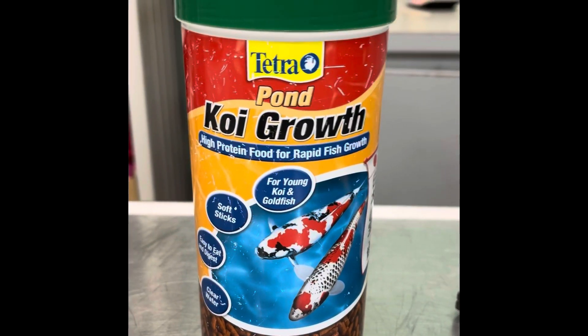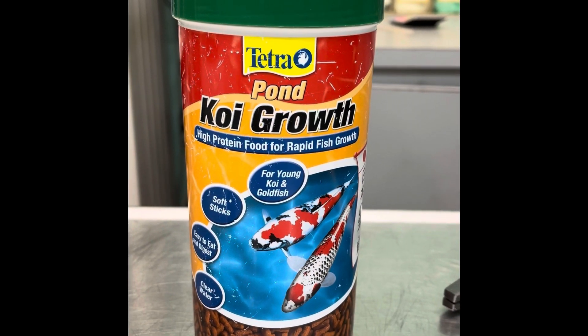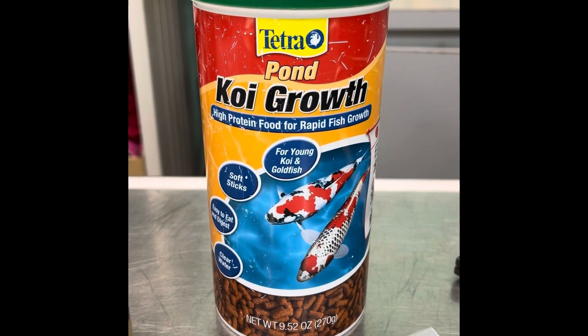This is the fish food. You can use any food. I'm using this one because this is what the subject fish we're treating are used to eating. Whether or not it's a great food isn't the point in this video.